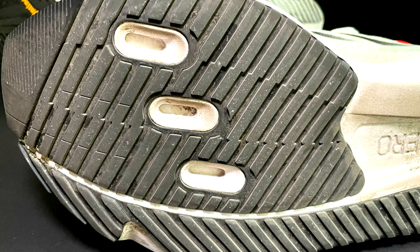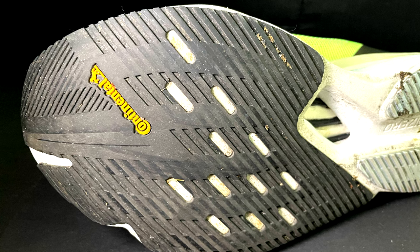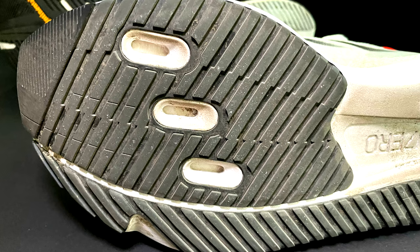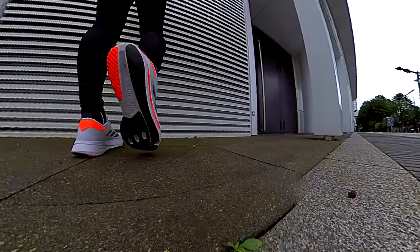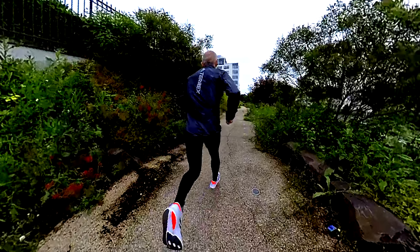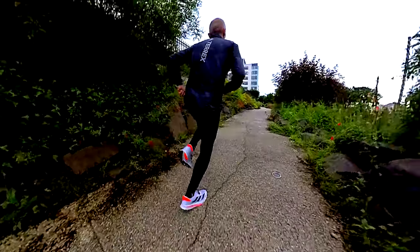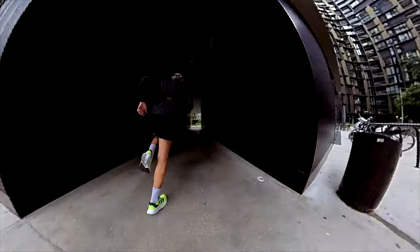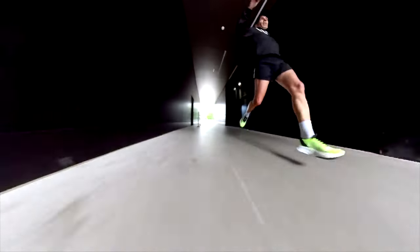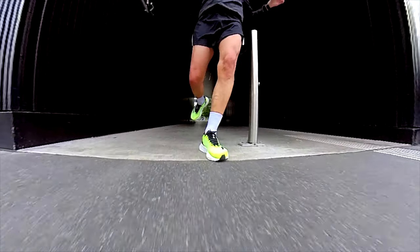The outsoles have different design patterns and different rubber — much more premium in the Boston 12 with Continental rubber. The SL version 2 has a cut all along the length of the shoe to give more flexibility, adapt to the ground better, and improve grip. These differences, while sometimes seen as details, do make the grip and ground feel better than the Boston 12. Anyhow, the grip is good also in the Boston 12 in wet and dry conditions, though Continental rubber performs slightly better than Adiwear in wet conditions.